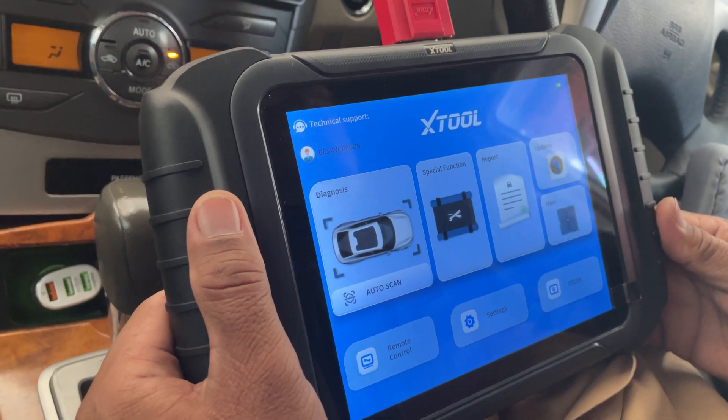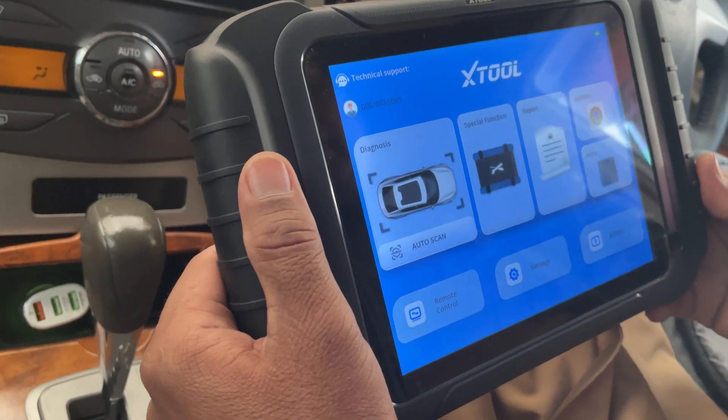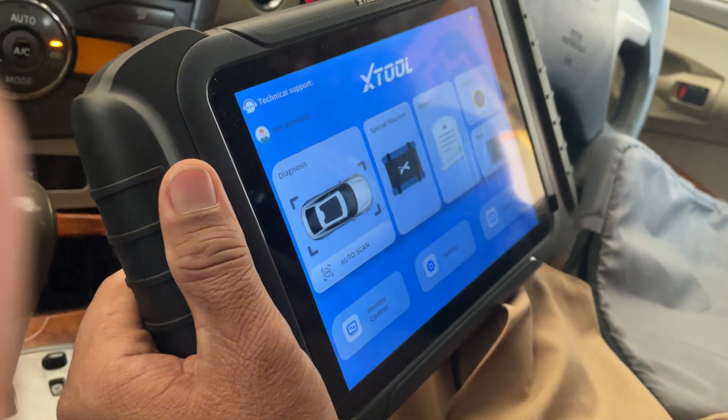Hello guys, I have recently purchased Xtools' new scanner D8S and today I'm going to show you how to calibrate CVT oil pressure with it.